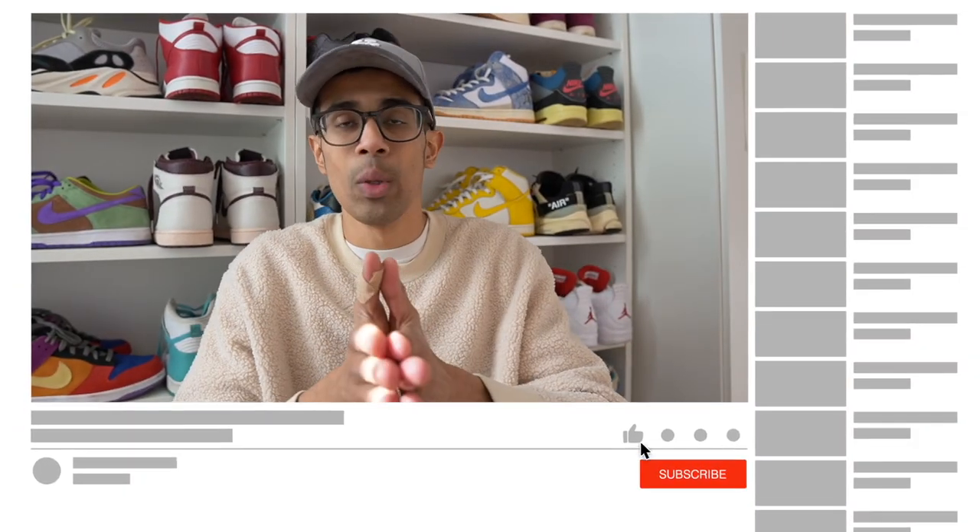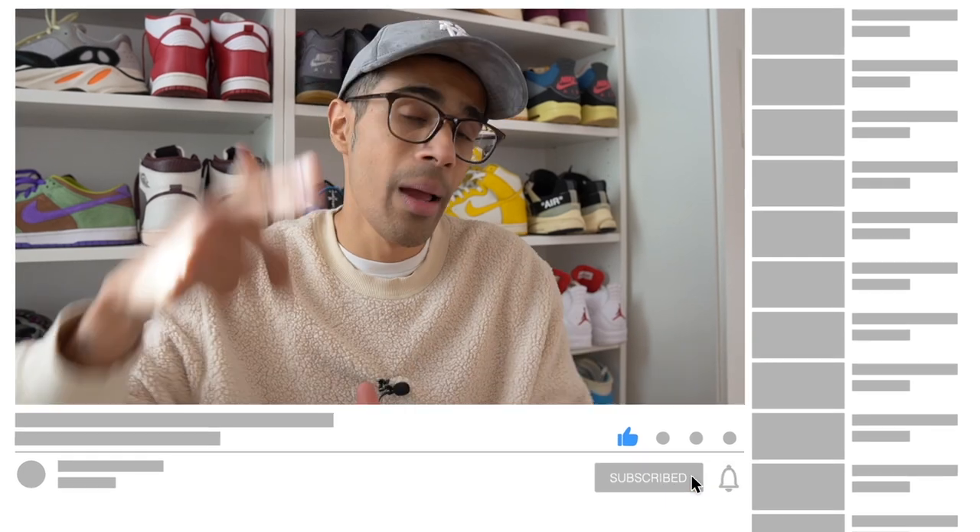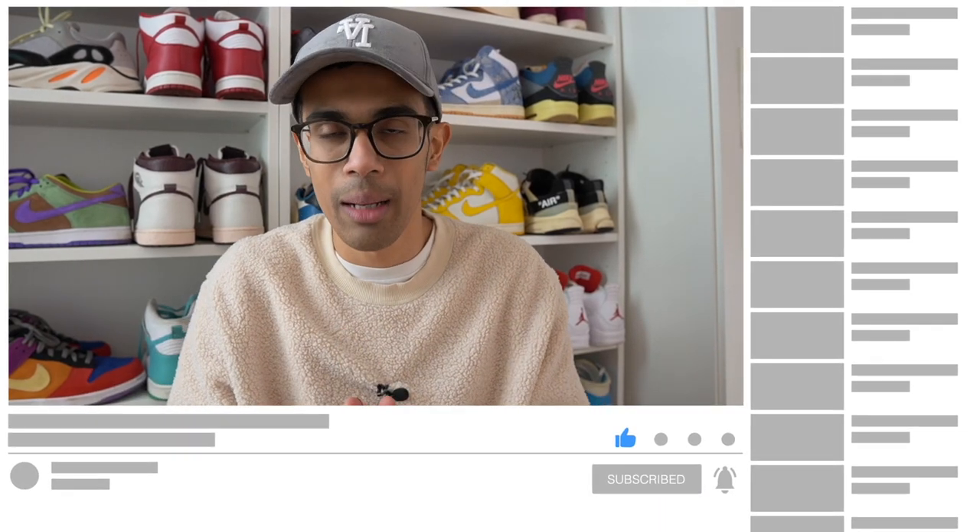Shout out to all my long-term viewers, and if you are new here my name is Josh. I do sneaker reviews and plenty of other sneaker content. If you've watched some of my videos in the past and haven't subscribed yet, make sure you hit that subscribe button — it really helps out the channel. I'm also dropping a lot of content on other platforms so make sure you give me a follow.